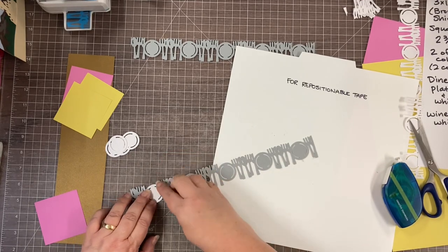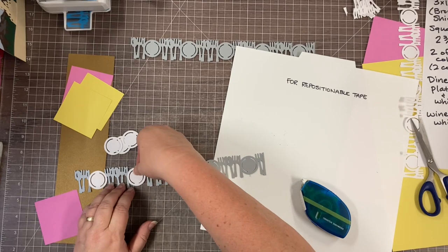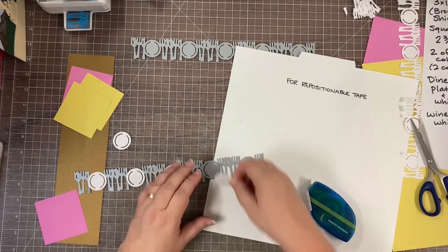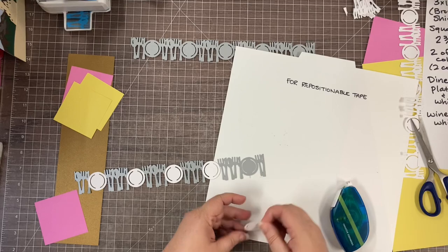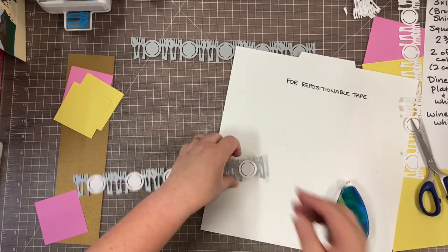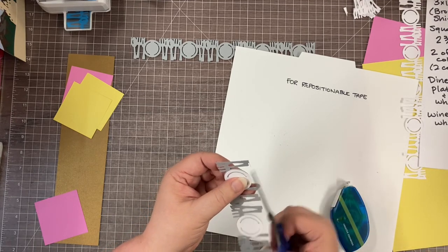I'm going to line this up so the cutouts match — it doesn't have to be exact, a little variance is okay. Turning these over — they're white on the other side — heading to the right spot. I love the repositionable tape because you can go right over the holes in whatever you punch out and it doesn't stick to the holes, just to the cardstock. You can see I kind of messed up with the punching on this one — there's that little gap — but we're not going to tell anyone.